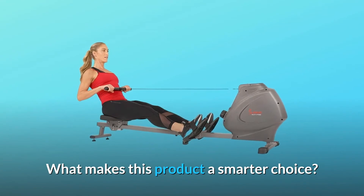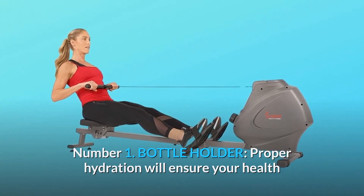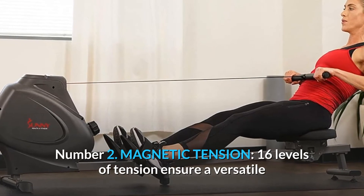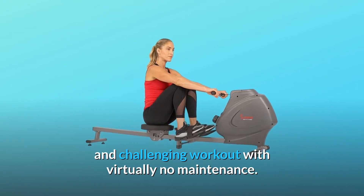What makes this product a smarter choice? Number 1: Bottle Holder. Proper hydration will ensure your health and workout performance stays at optimum levels. Number 2: Magnetic Tension. 16 levels of tension ensure a versatile and challenging workout with virtually no maintenance.